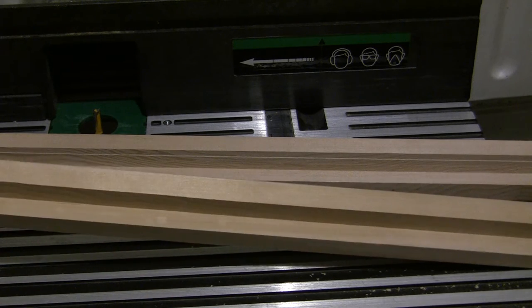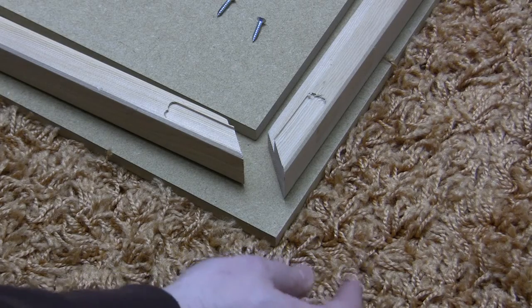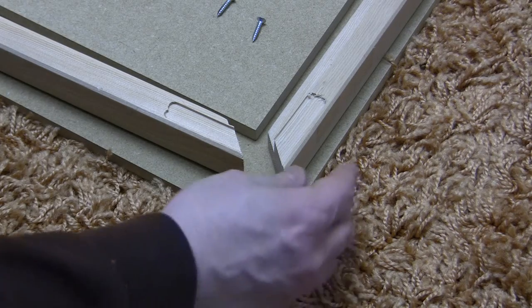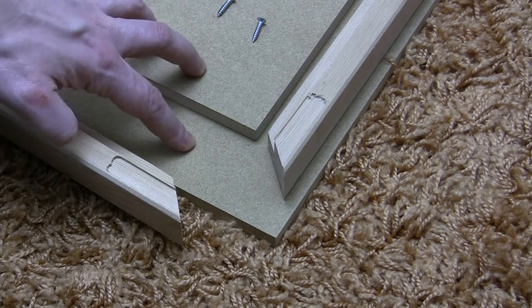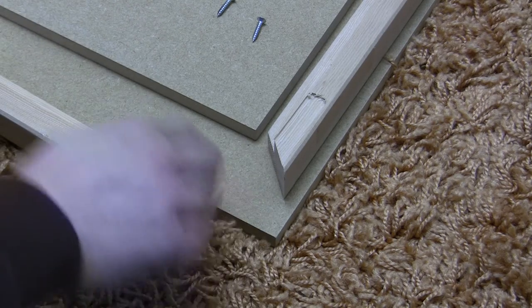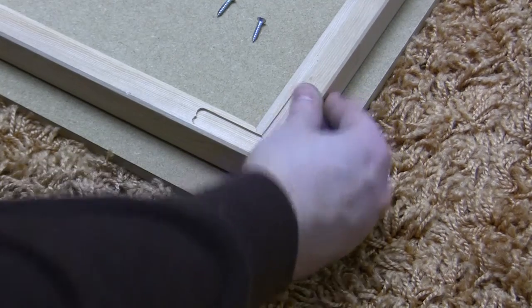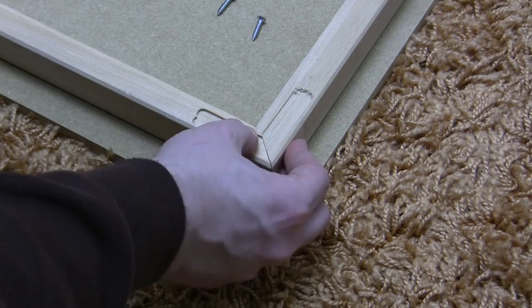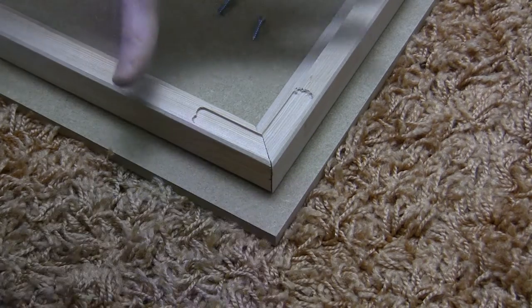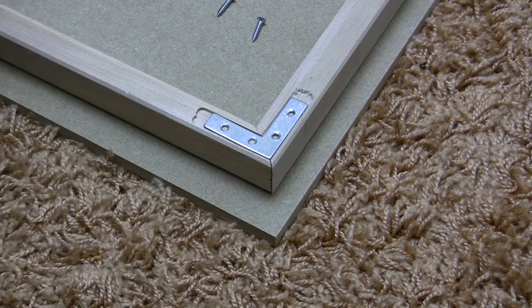I'm going to dry fit everything together before gluing. I've got the two 86cm squared boards, one underneath and one on top, to help me square everything up. I'm going to pre-drill and put some screws in just to hold the legs in place first.